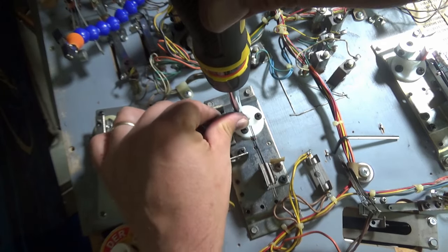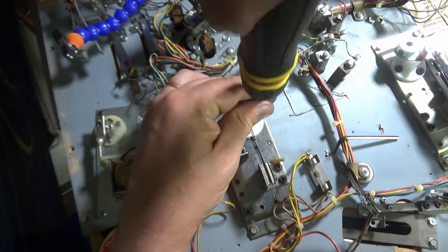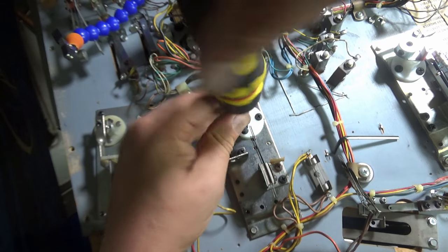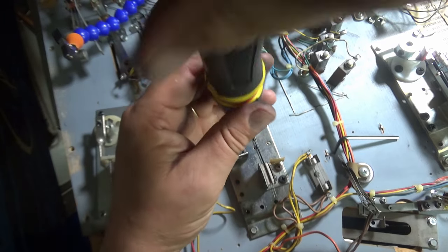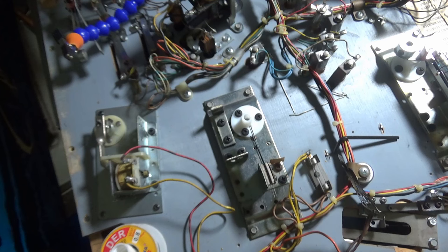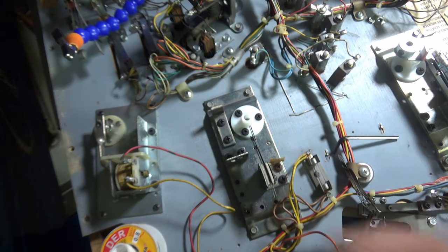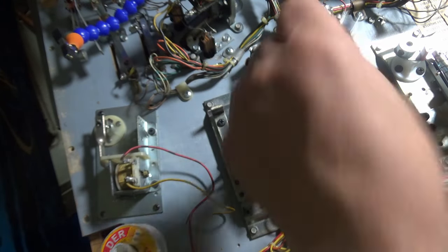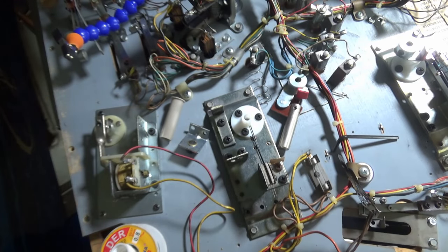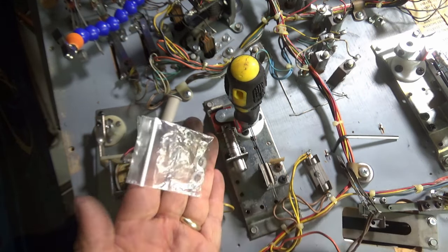You've got to be careful you don't tighten these too tight because they do break, so be very careful. That's that — you need the new paw, spring, plunger, and plunger stop. If anybody knows what these little plastic rings are for, please put it in the comments — we'd love to know.